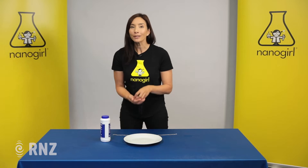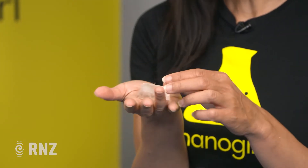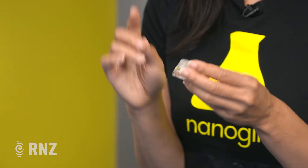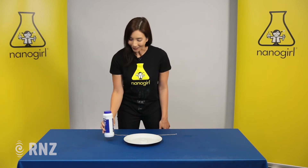Most people think that when water freezes it freezes at zero degrees Celsius, and that's typically true, but I'm going to show you how you can lower the freezing point of ice using something very simple — stuff you put on your chips, just simple salt.